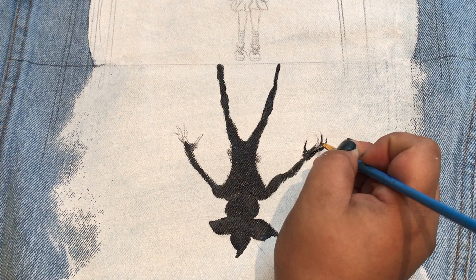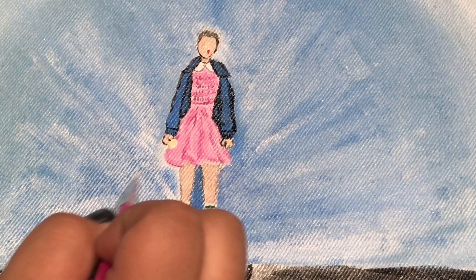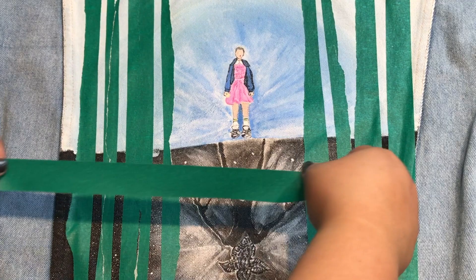So now all you need to do is paint your artwork. I started off with the Demogorgon first and went back and forth between Eleven and the Demogorgon. Once I let that completely dry,